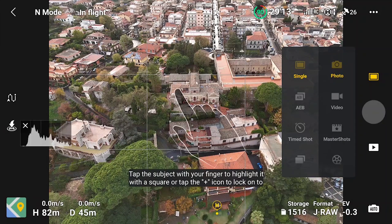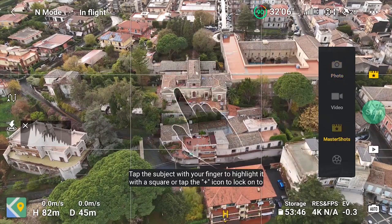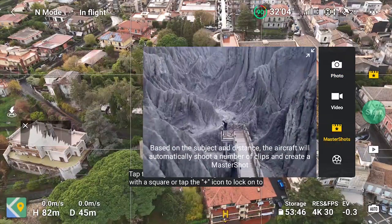You access MasterShot in the right part of the photo/video menu. This mode can only be used when a drone is flying.